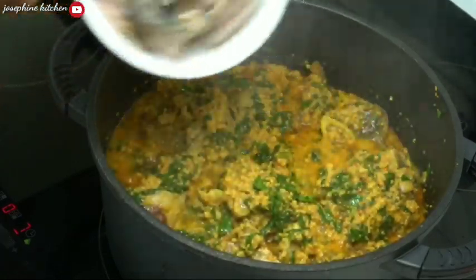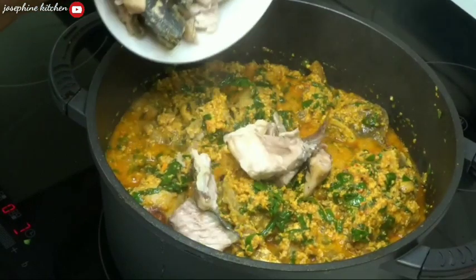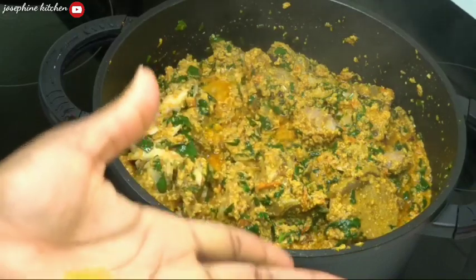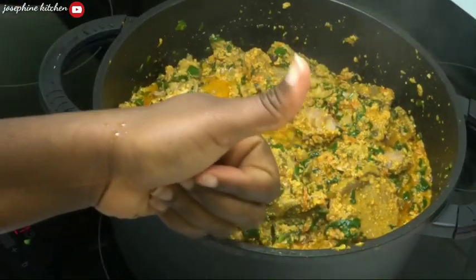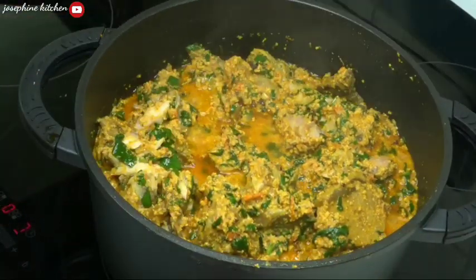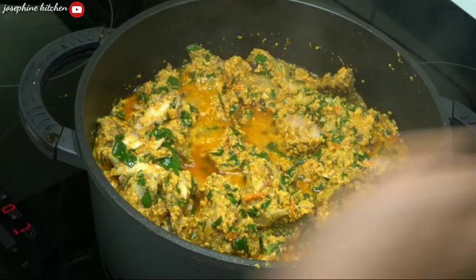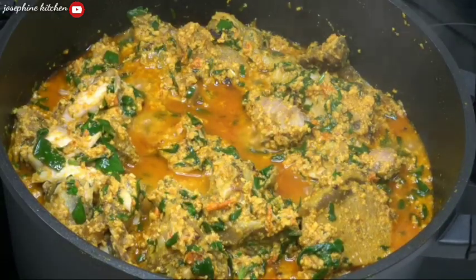Now I'm adding my fish — the same fish you saw earlier when I added it to the pot. I've already deboned the fish. It's tasting so nice and very tasty.